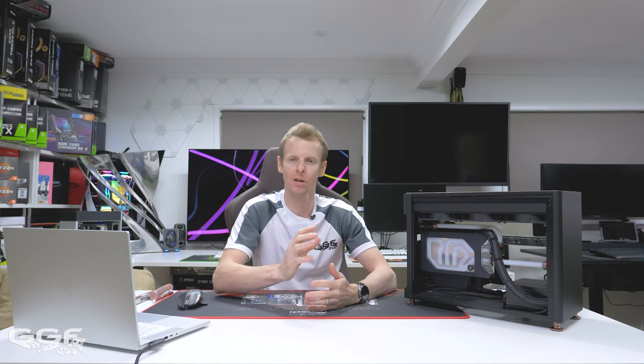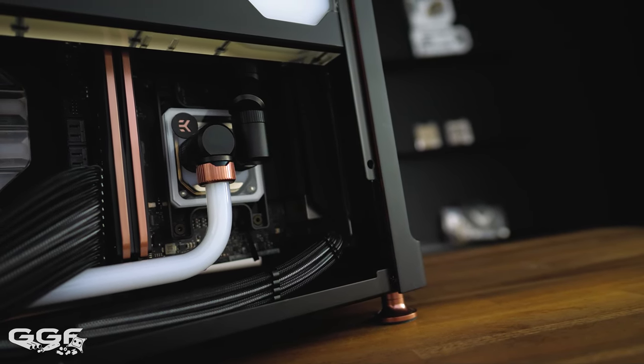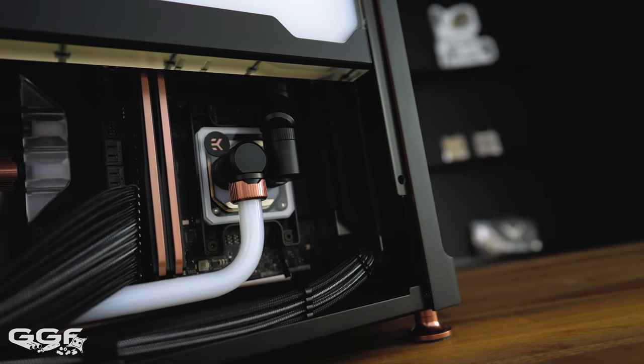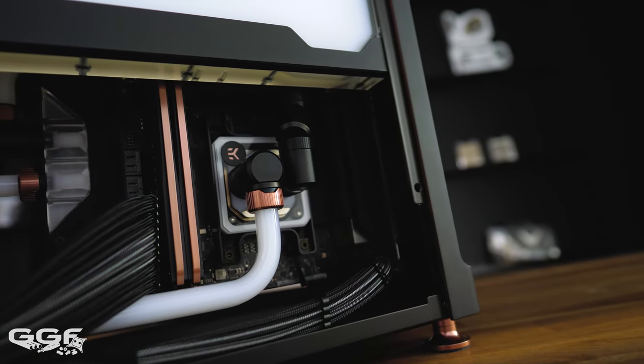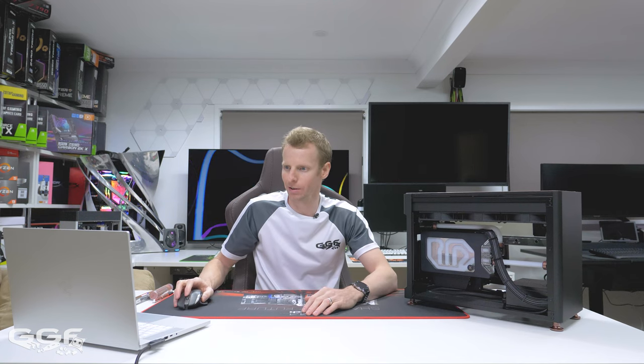I could have gone with any color. I did try white lighting at first but it just washed out some of the other components, so I thought I'd go with something completely different and went with green. I kept the lights on just to show you what it looked like - I could have had everything off, but then it would have looked like the start of the video. Instead I had the part where it was off so you could see the white coolant, then it transitioned to the system being on and you can see all the different areas that light up.